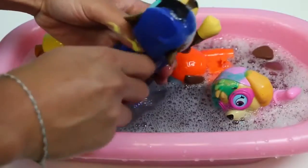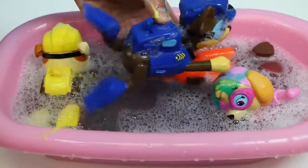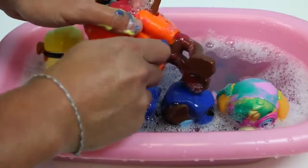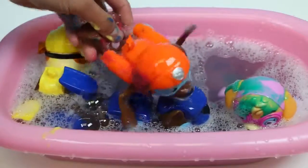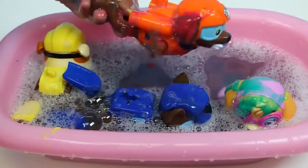Sorry Chase! It'll be over soon! We need to make sure you're nice and clean before you go solve your next case. Chase is doing the same thing as Rubble and trying to run away. Let's clean you up Zuma! Zuma looks completely fine — he's always in the water. Oh look at that, he wants to go back swimming!